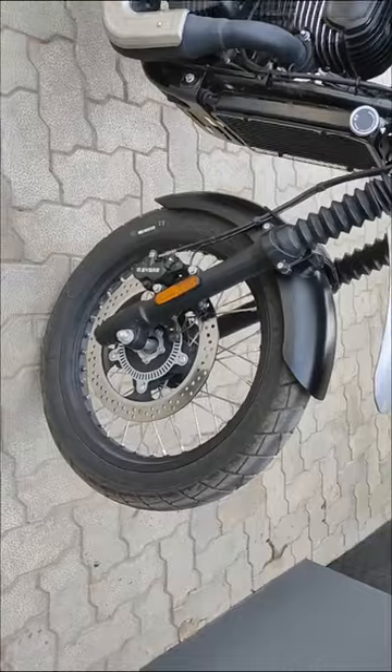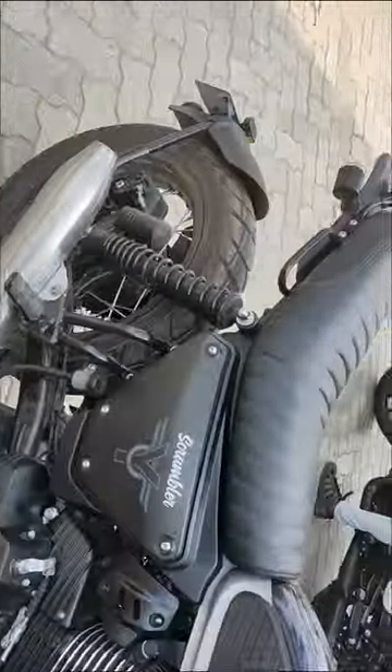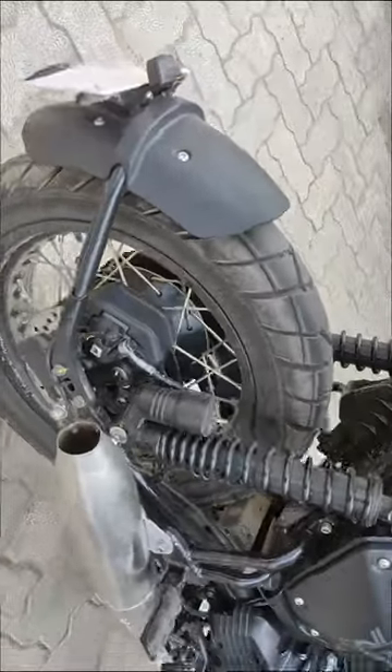The front brake disc is 320mm and the rear brake disc is 240mm, with dual channel ABS.